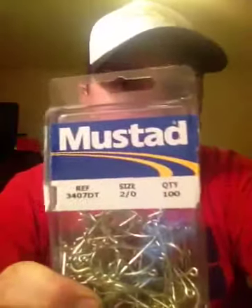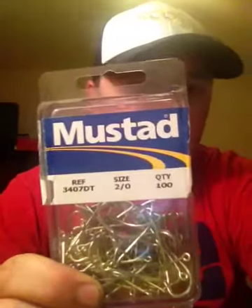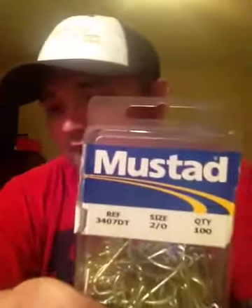We're going to tie everything on a Mustad 2-0 hook. You can buy these for about ten bucks and get a hundred of them. I tie a lot of flies on this hook. It is not a very sharp hook, I will say that, but I do sharpen them.